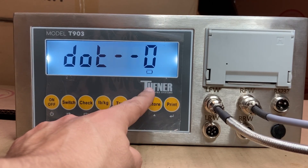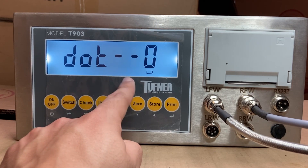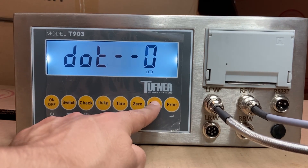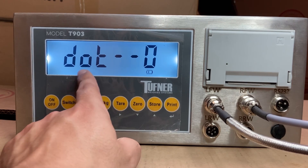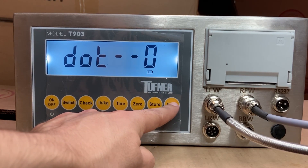You'll see Dot 0. This tells you the number of decimal places you want on your scale. For example, if you want 0.1 pounds — like 1,000.1 pounds — you can set this to 1. But for most customers that's not important; we want the whole pound. So if you're weighing something that's 15,000 pounds, it'll display 15,000 with no decimal places. That's what Dot 0 means — 0 decimal places. Press print.